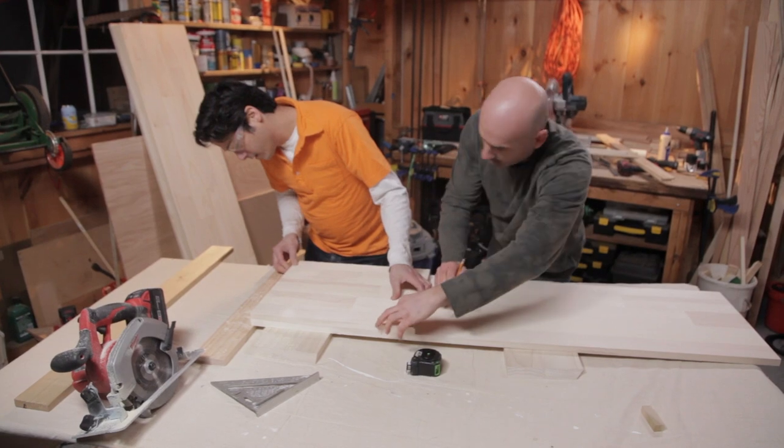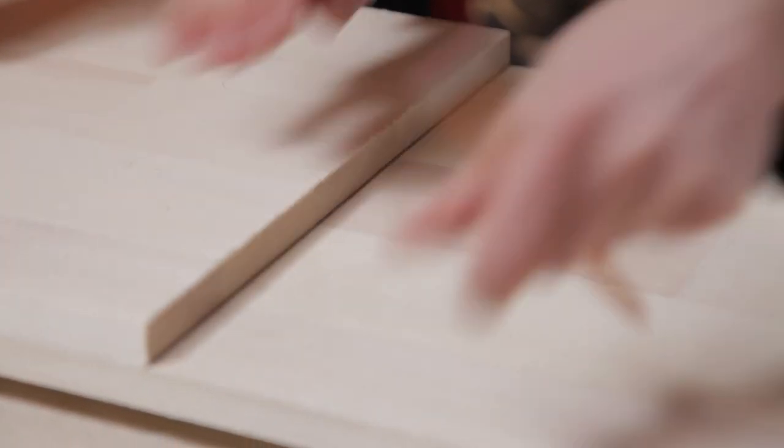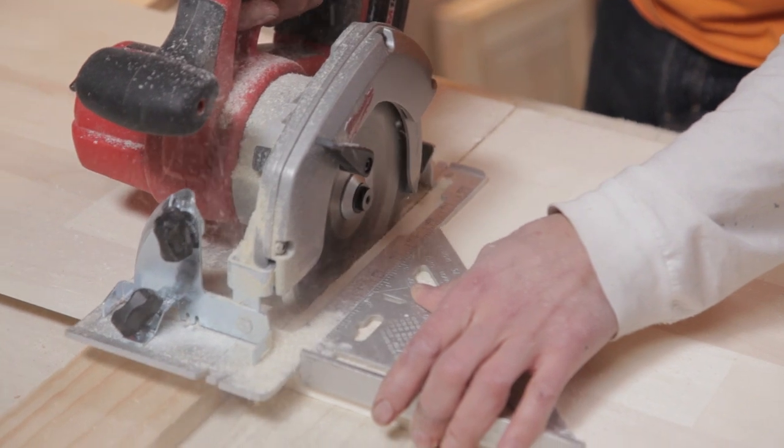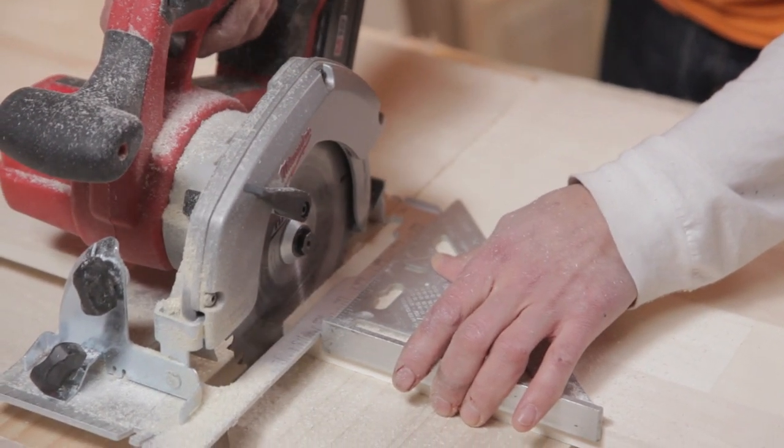Take the hutch panels and measure for the sides, top, and shelves, then make the cross cuts with a circular saw. When you're finished with those pieces, measure and mark the dimensions for the Luan back and cut it to size as well.